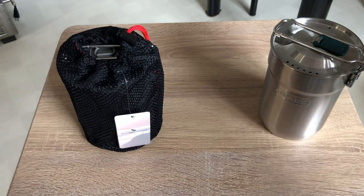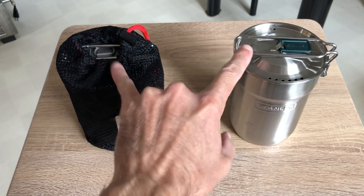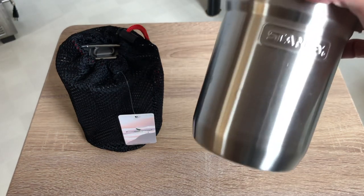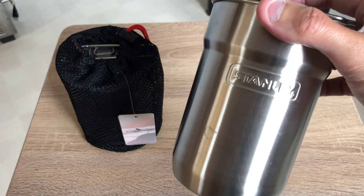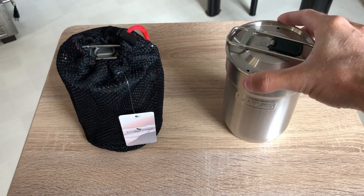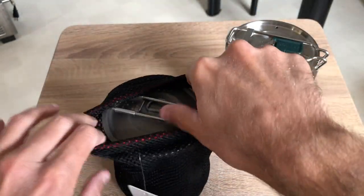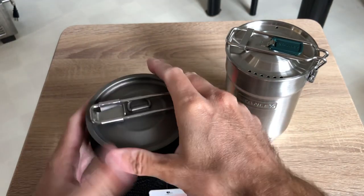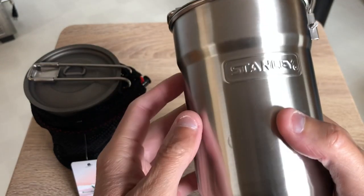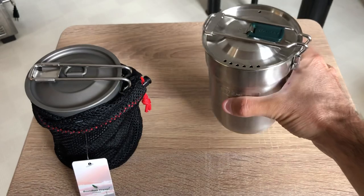I can't wait to do some video testing in the future. I'm going to be testing some stoves — titanium versus stainless steel. I know the Stanley is one of the most popular systems out there. For stability on a burner, it's not bad, but the Boundless Voyage since it has a larger base is just a little bit better. I would like Stanley to just forget about that little raised recurve portion and make the bottom flat and uniform, like the Boundless Voyage.